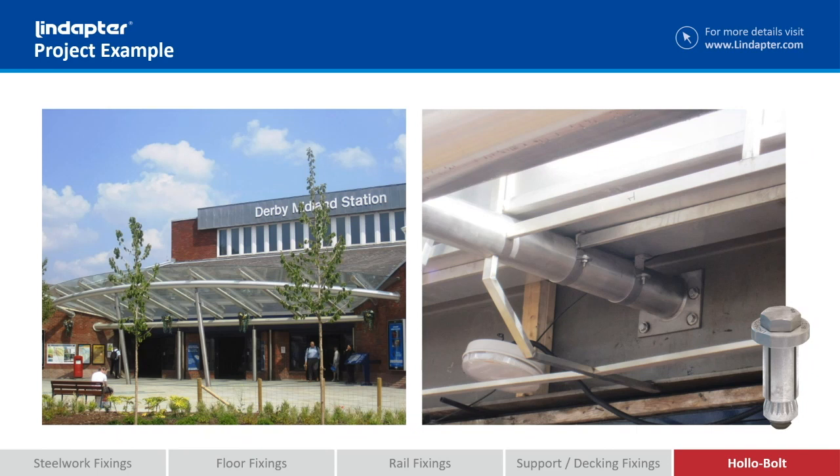So it's just an example that it doesn't have to be used in holosection — this, for example, is through the web of a beam. As long as there's access behind where the holobolt can expand, they can quite easily be used.